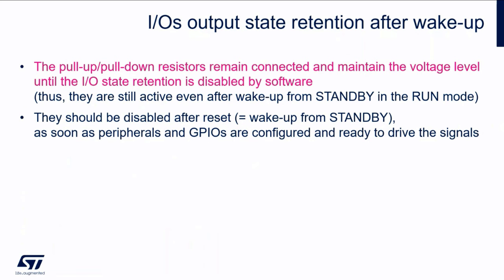Quite important to note is that the pull-up and pull-down resistors remain connected and maintain the voltage level until this feature — the iOS state retention — is disabled by software. After wake-up from standby mode there is a reset, and the pull-up and pull-down resistors remain connected the whole time until we disable it by software, which should be done when we finish the configuration and peripherals initialization and they are again ready to drive the signals.